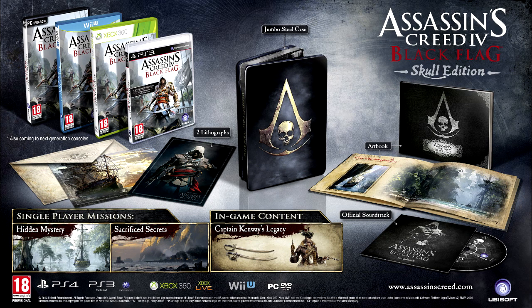Hey, what's up guys, this is Connor from Revolutionist Games and today I'm bringing you a video on Assassin's Creed 4 Black Flag Skull Edition.